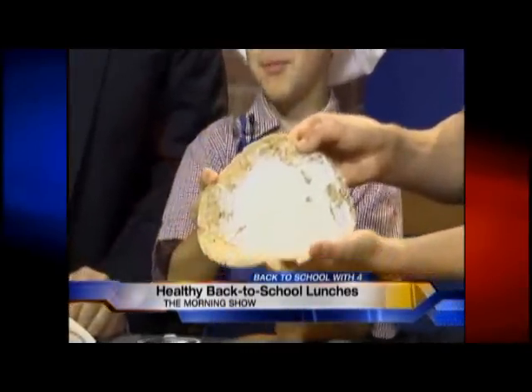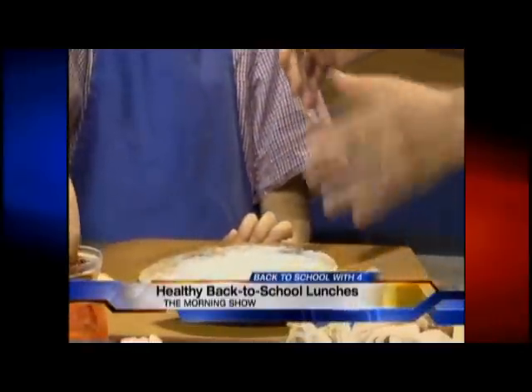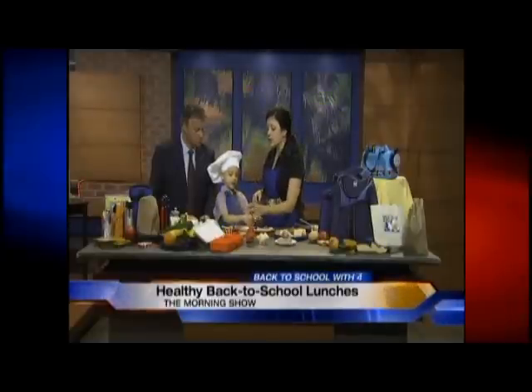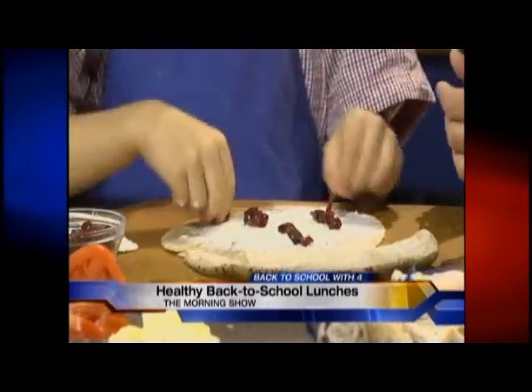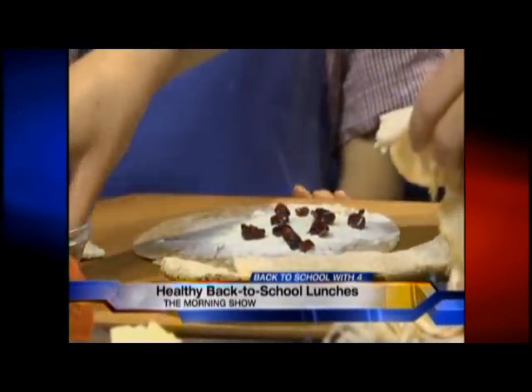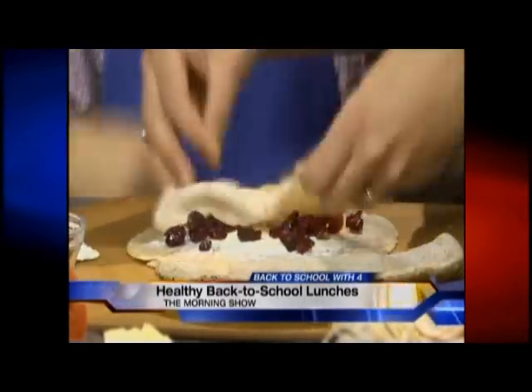We're spreading cream cheese on the tortilla so you get your dairy — you can use low-fat cream cheese or even fat-free, though it does change the flavor a little. Then we're using dried cranberries, and Max is going to put a generous amount of those because he really likes them. You get your fruits too. Everybody knows that come Thanksgiving, what goes with turkey — cranberry sauce. It's not practical to take cranberry sauce to school.